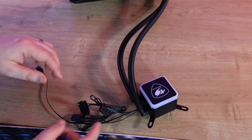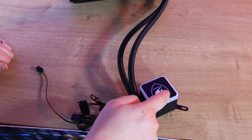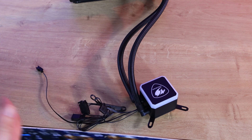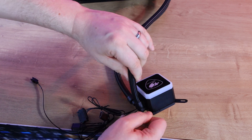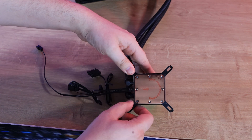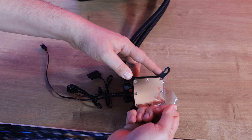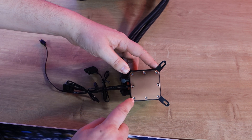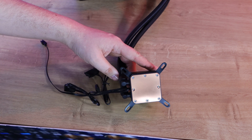The water block has the Cougar logo on it. The white central sections will light up with RGB. The tubing rotates on the water block, which is standard and useful for fitting it into your case. On the bottom there is a plastic protector over the copper base — that is understandable. The copper base does have a few marks and you can see the rivets through the copper, but otherwise it's not too bad.